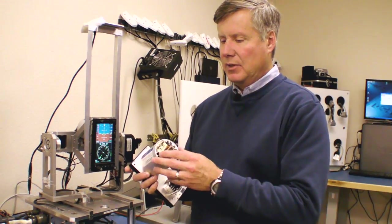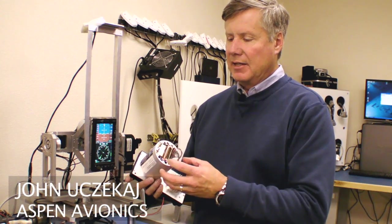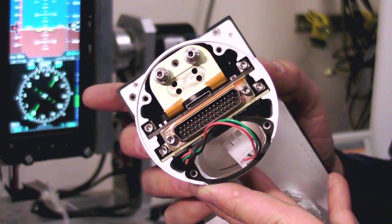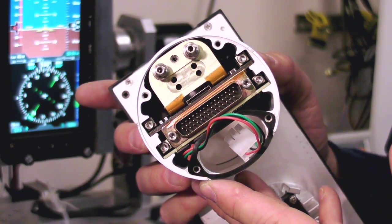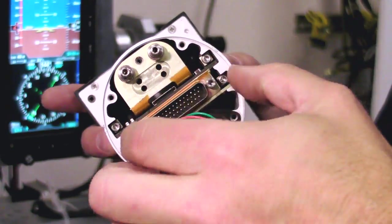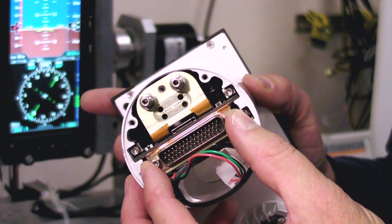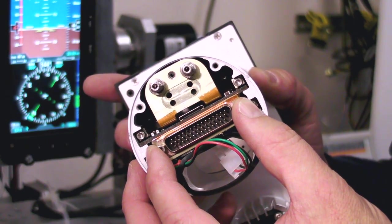The EFD display system is predicated on the ability to have all the functional operation of the box inside the canister, including the AHRS and Air Data computer system. That consists of three separate boards that fit in the canister of the EFD: the sensor board, which has the AHRS, Air Data computer and other sensors; the main processing board, which has the computing aspects; and the I/O board, which is connected to the connector.